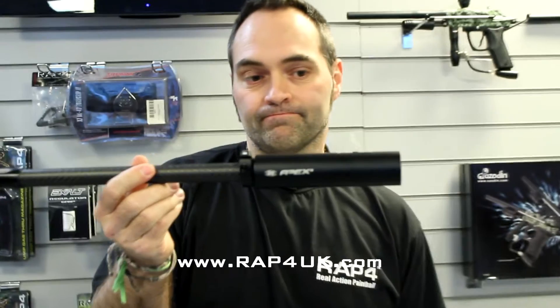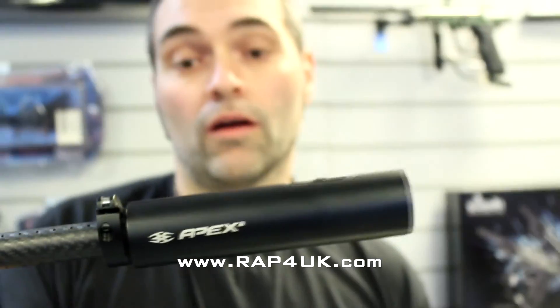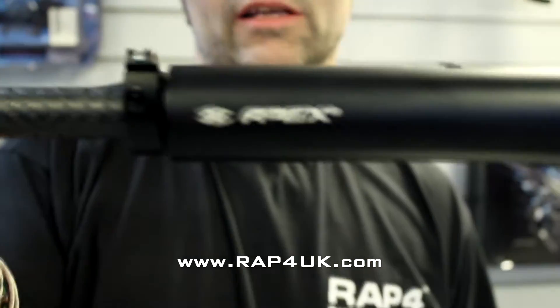So as a summary: if you want to fit an Apex 2, a Deadly Wind Apex adapter is required. And if you want to fit it to a stiffy or to a Null Deadly Wind barrel, you'll need the Null insert.